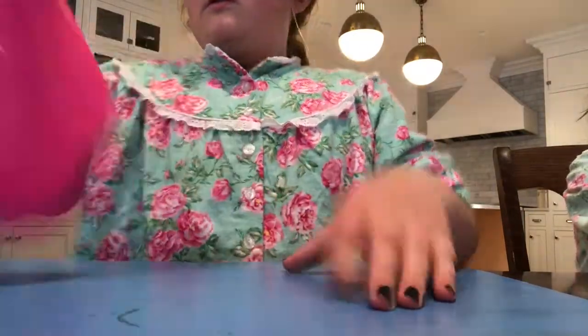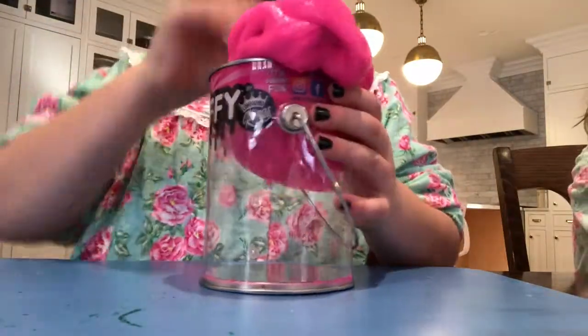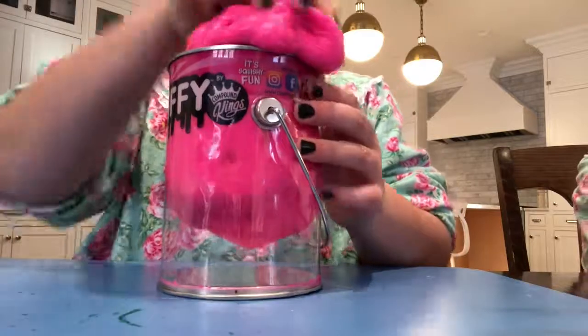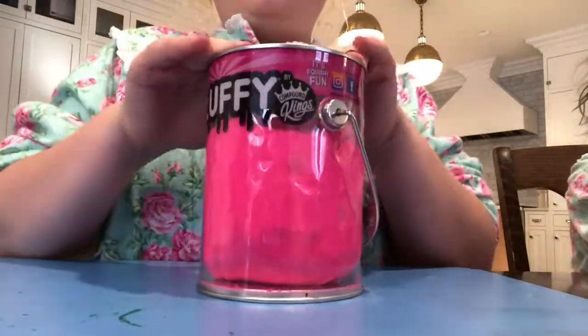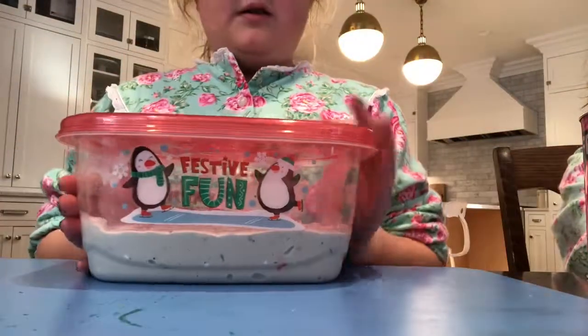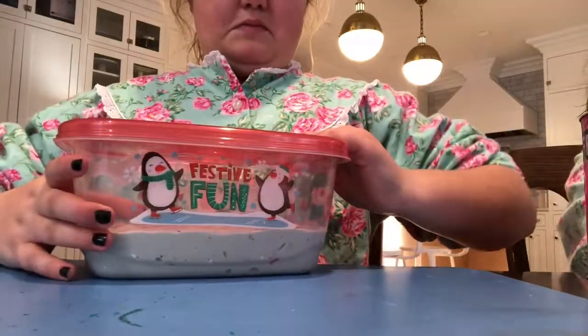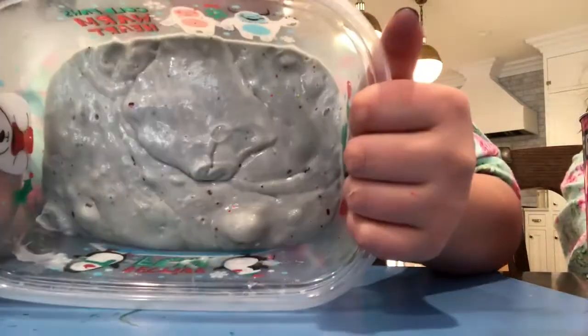We can't pick up our camera because then it'll show one of our faces and we'll have to redo again. This is our hard time doing it because Clara keeps showing her face. We can't do a face reveal sadly, because our parents don't want us showing our faces, and that's sad because all the popular YouTubers show their faces.